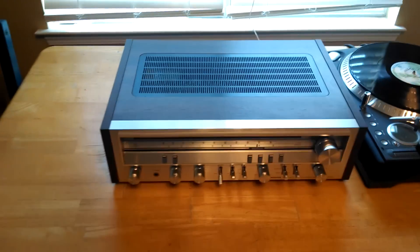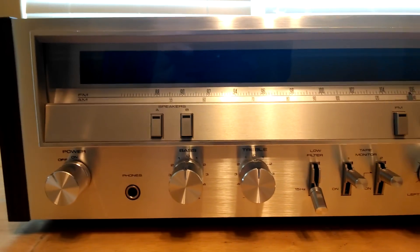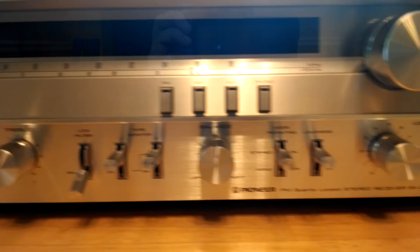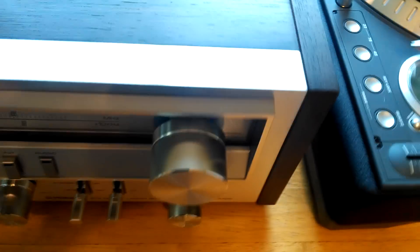I've got a Pioneer SX3700. If you hear a snoring dog, excuse her — she is 14 years old. Very quickly, as you can see, the face looks wonderful, as does the wood veneer case.